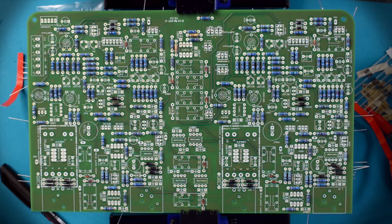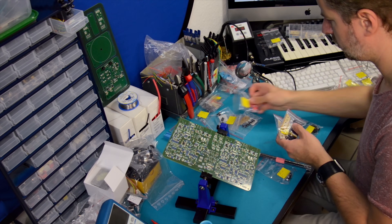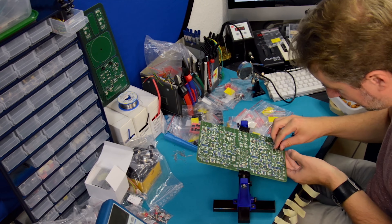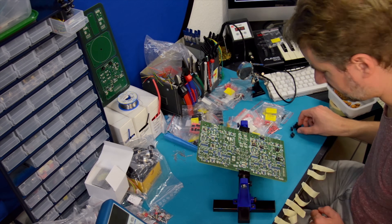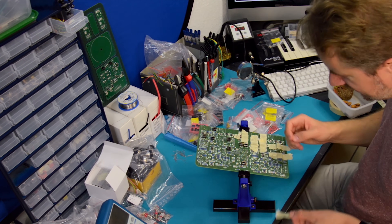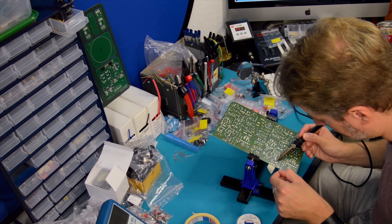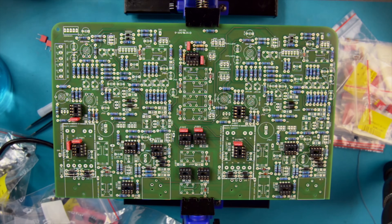The 1176 is of course one of the most famous classic compressors. Released not in '76, but — that's weird — in 1967, it was the first solid-state device on the market. Solid-state of course means no tubes and no light cell like the LA-2A had.